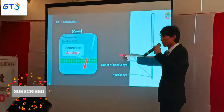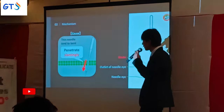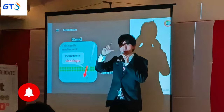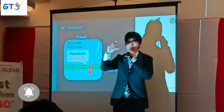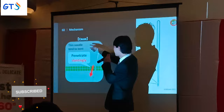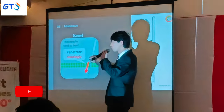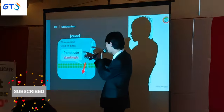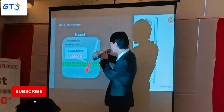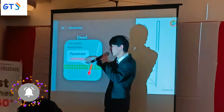The second mechanism related to the thread loop: when sewing thick or heavy fabric, if the needle is thin, the strength is not enough and the needle tends to bend. When the sewing needle penetrates, it does not penetrate straightly.